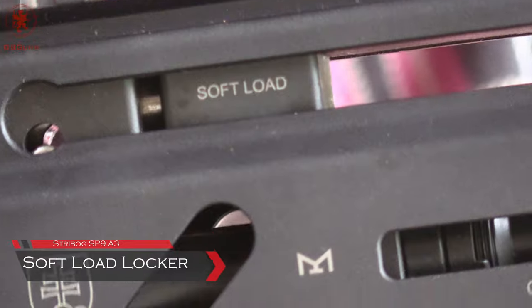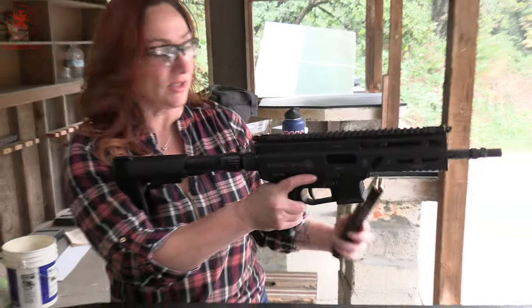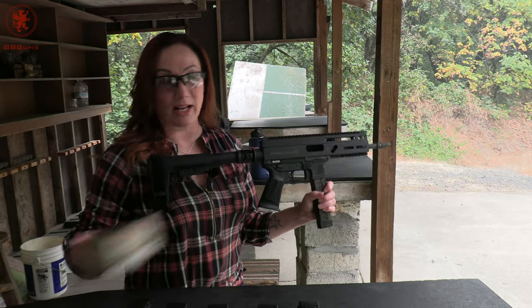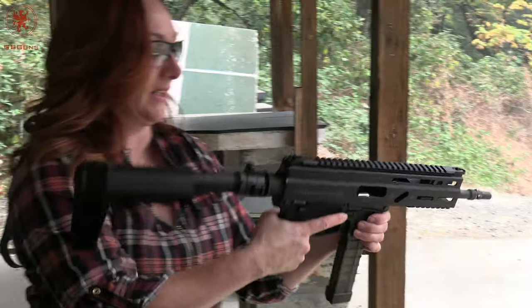So we've gone ahead and installed the soft locker. Running in the same order, starting with the Winchester Active Duty — and just fine.